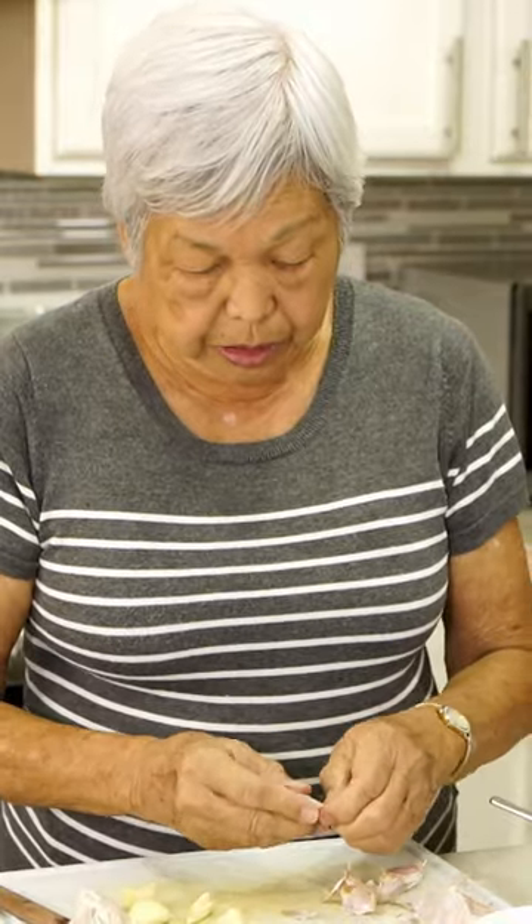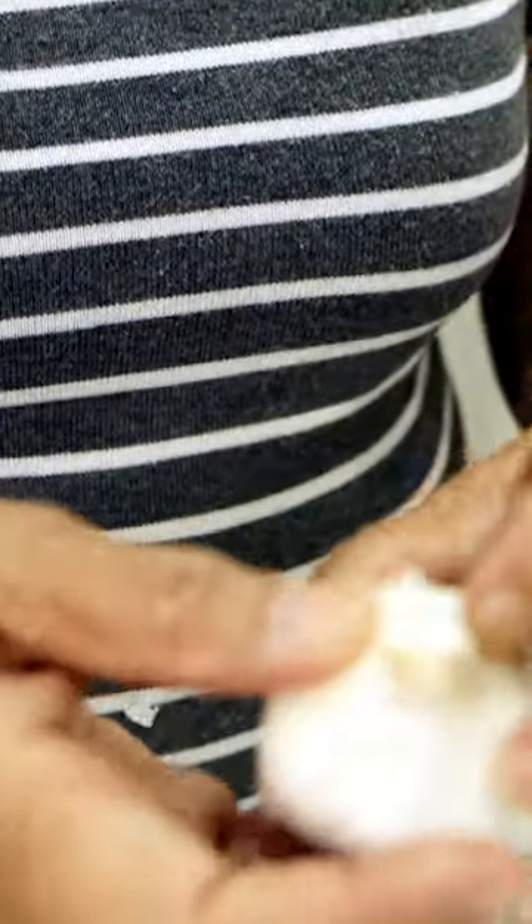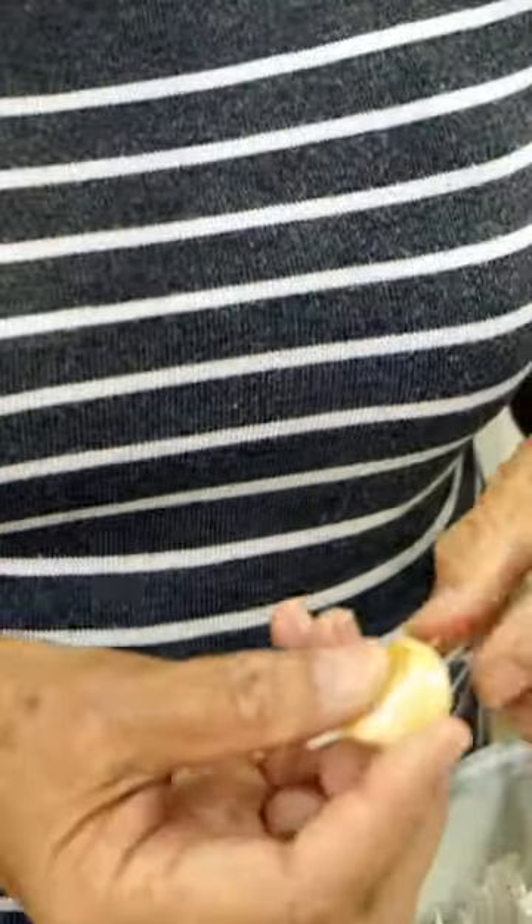A lot of you have asked how to peel the garlic. The easiest way I found is by putting it in the microwave for 20 seconds — the skin just comes apart. You can see how fast it is. Here is a head that's not been in the microwave; it's all stuck together and hard to pull apart and peel.